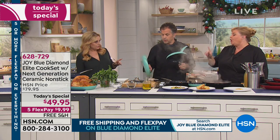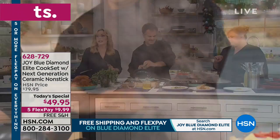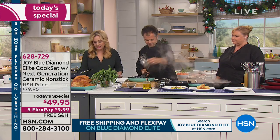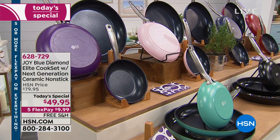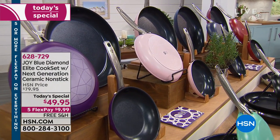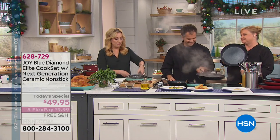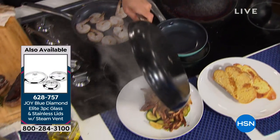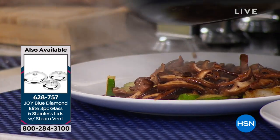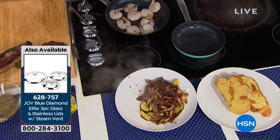Do you get a lid for each? No, the lids are available if you'd like to purchase them — item number 628757 on HSN.com for $39.95. I recommend adding that to your order. You're getting three pans, and this price is pretty amazing. At $49.95, you'd pay more than that for one pan at a store. In fact, on HSN.com, the 12-inch Blue Diamond pan alone is $49.95 — so you're getting two pans basically for free.